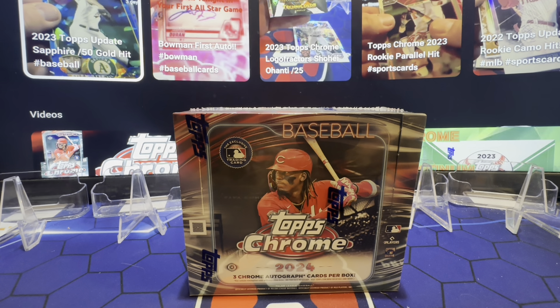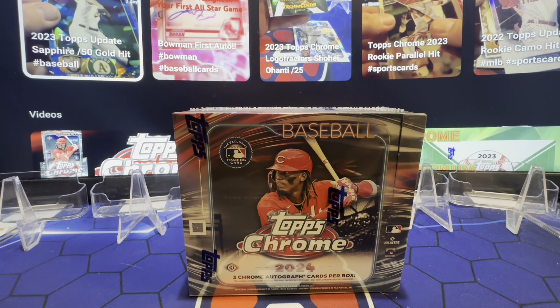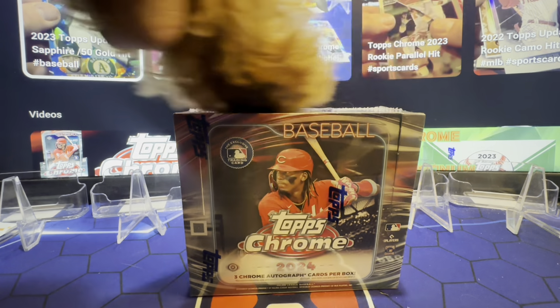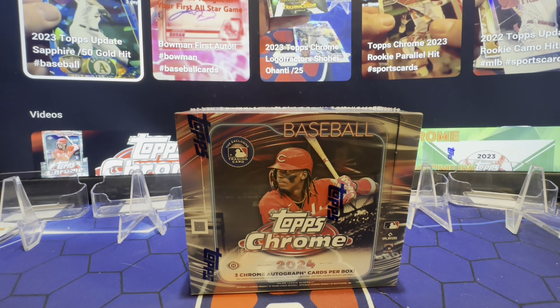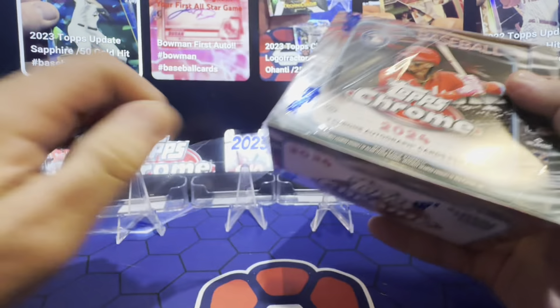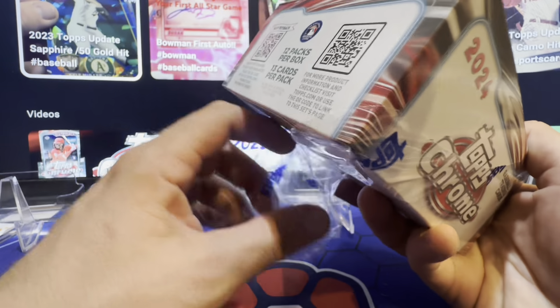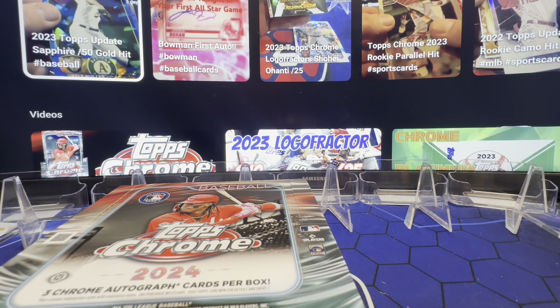All right, back at Dollar Bear Rips — jumbo time! Three autos, three parallels, jumbo style top foam jumbo. Let's get the bear out; I need some luck, man — the chrome's been rough. 2024 version. Bear, really get in there, say hi. Breaking out all the tricks. Let's see what we got here — jumbo, 12 packs, 13 cards per pack. Last box had like 12 refractors.